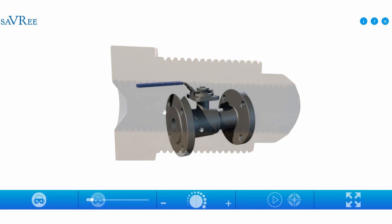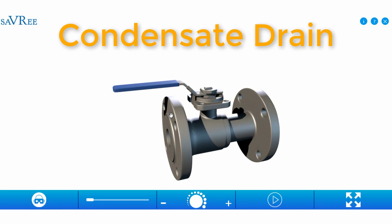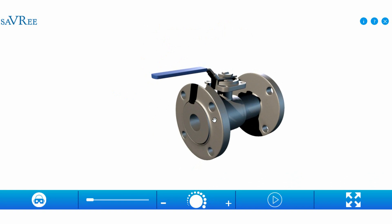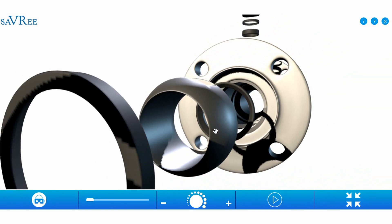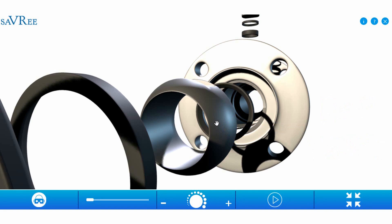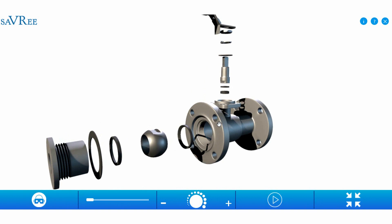Finally, let's look at a ball valve used as a condensate drain. A ball valve is ideal here because you simply turn the lever or handle 90 degrees to drain condensate from the pressure vessel. If there's no condensate, you'll just drain compressed air. Ball valves are ideal for condensate drains because access to these drains can be a little difficult — if you're crawling underneath the vessel, you just turn the lever to open it, check for condensate, and then close it again.